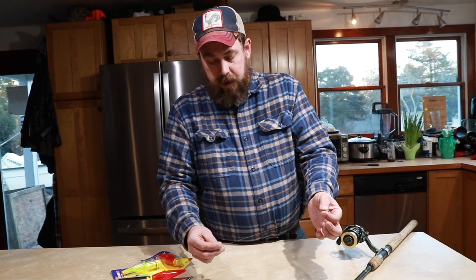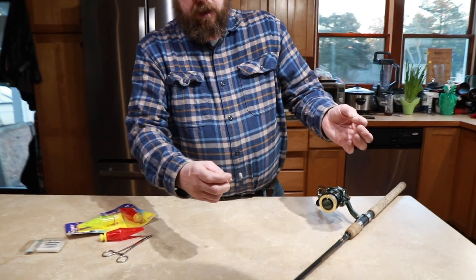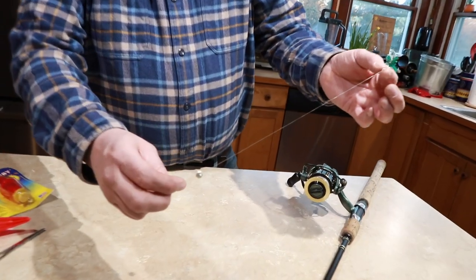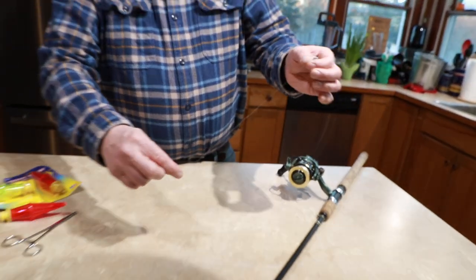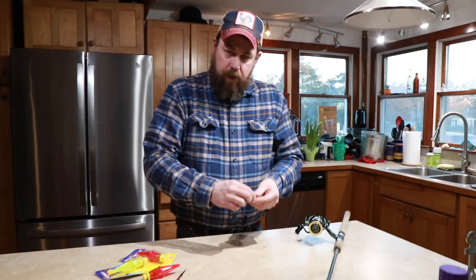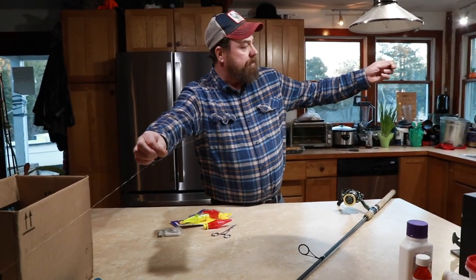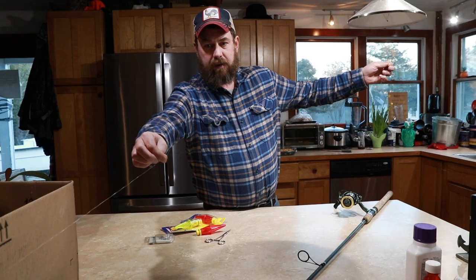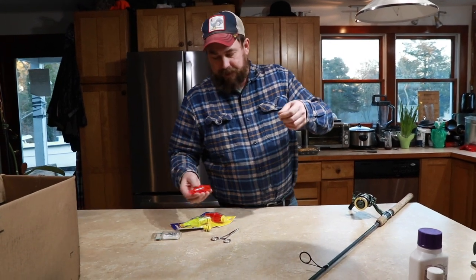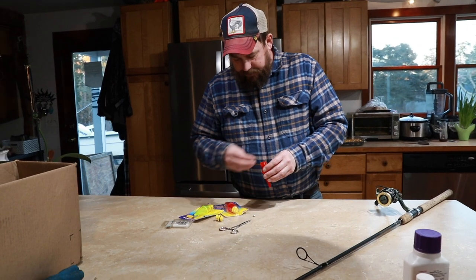From the treble hook about nine inches up, we put a single tin split shot, and that gives a little extra weight that keeps the shiner from swimming up to the surface and kind of keeps them down low.